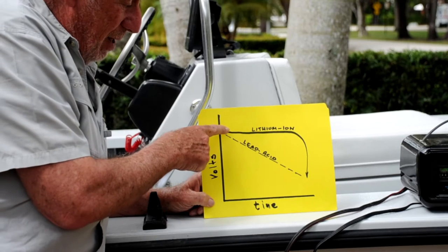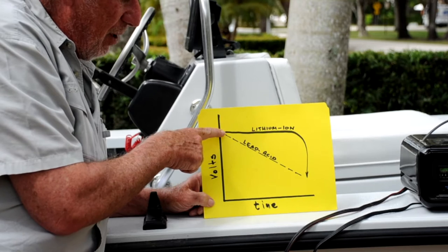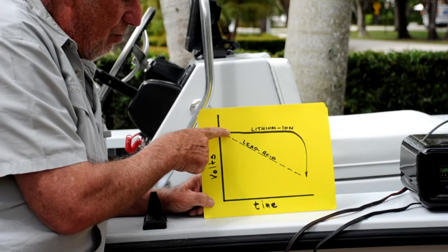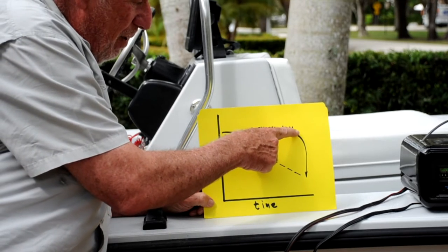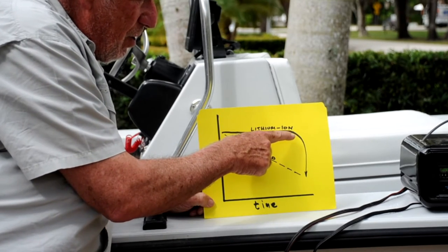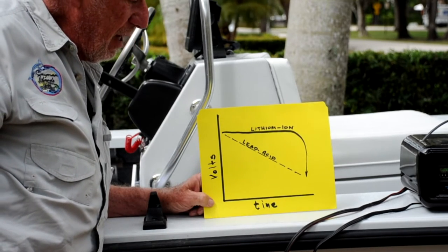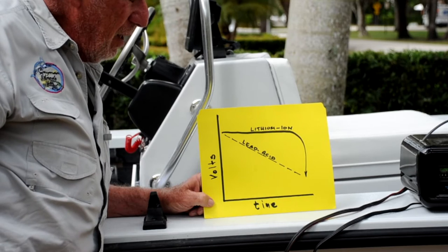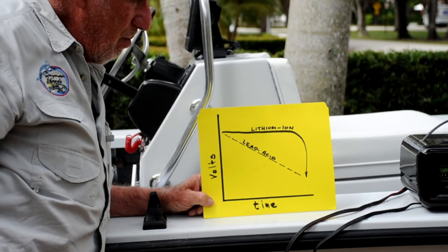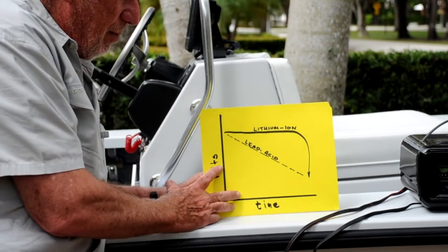Lithium-ion batteries are different. You will start with a full charge at say 14.5 volts or so, and then the float charge will drop to 13.5 or 13.8, and that's where you start from. You'll run at that 13.8 — maybe 12 — for hours. And then all of a sudden, when that charge reduces, it goes straight down. It's like you're going to the edge of a cliff and you don't know you're getting there. When you get there, it will go to zero and you will have zero power on that trolling motor. I have had that situation where the trolling motor is at full blast and then it's zero. This is a very unique situation with lithium-ion batteries.